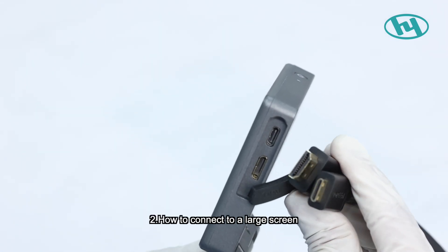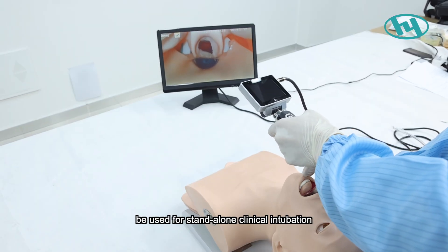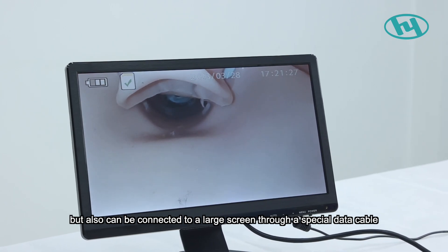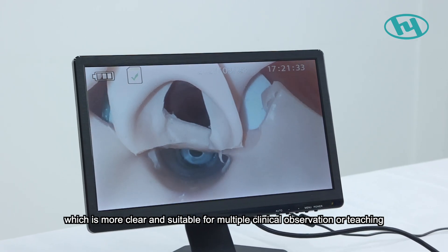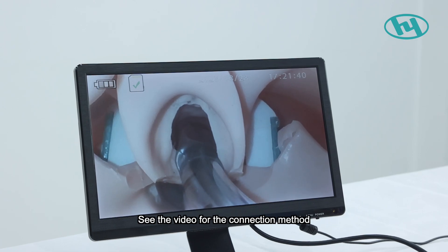How to connect to a large screen: The HYHJ-KM video laryngoscope can be used for standalone clinical intubation or connected to a large screen via a special data cable, so the intubation process can be displayed more clearly for multiple clinical observation or teaching. See the video for the connection method.